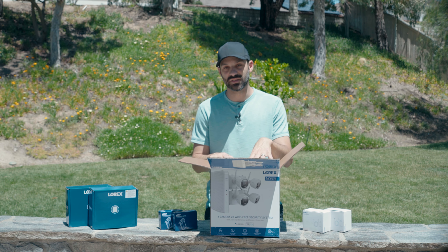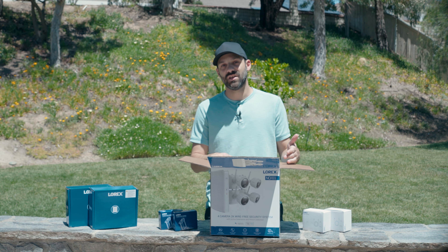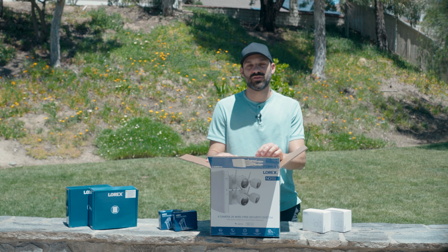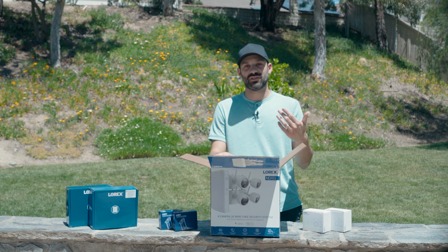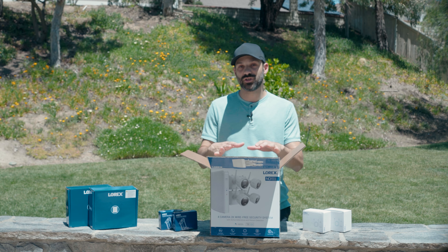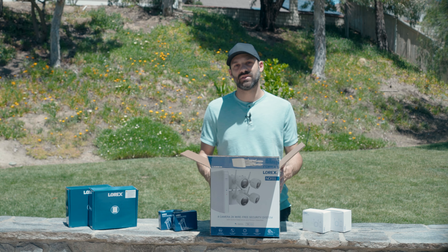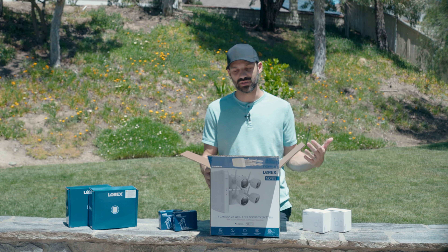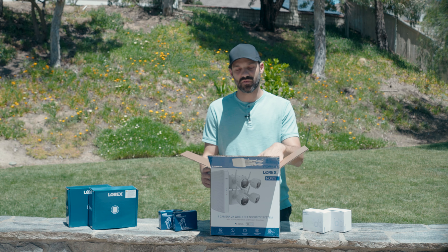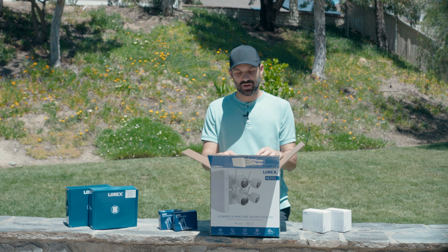The four camera package is $550, which comes with four 2K cameras. For $699 you can get a six camera system, and for $850 you can get an eight camera system. The cameras by themselves are $130 each, so for basically $20 more you get two. Even the four camera system uses an eight channel NVR, so if you think you'll add cameras down the road, it's better to buy the six or eight camera system up front — it'll save you money.